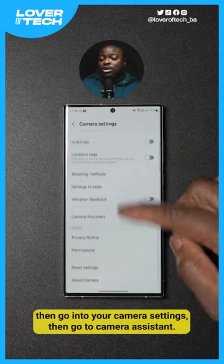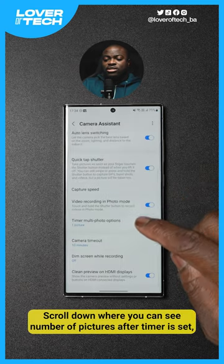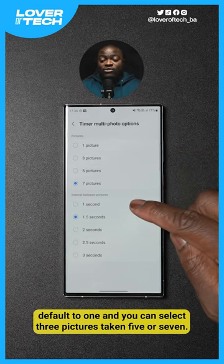Once you install it, go into your camera settings, then go to Camera Assistant, and scroll down where you can see 'number of pictures after timer,' set to default of one. You can select three pictures taken, five, or seven.